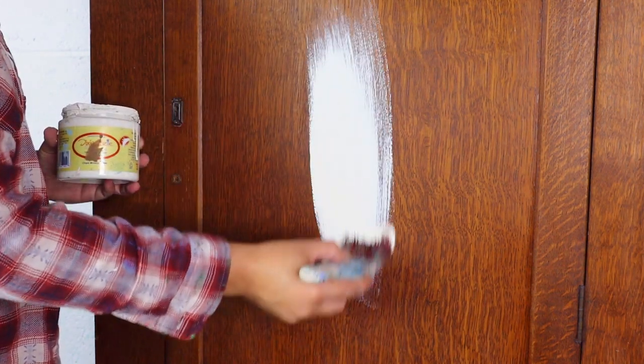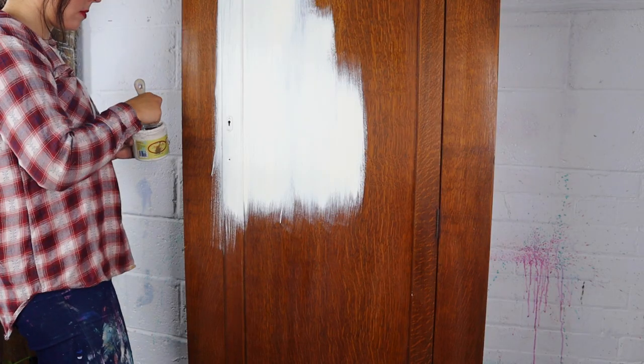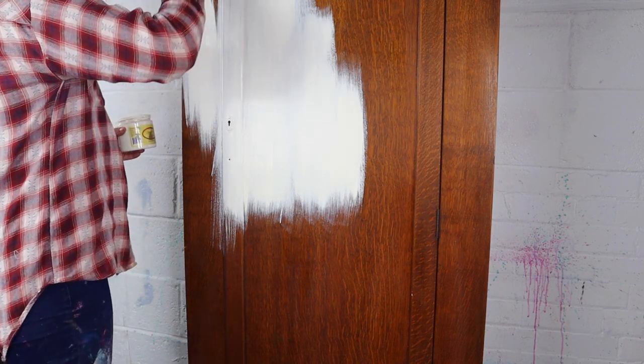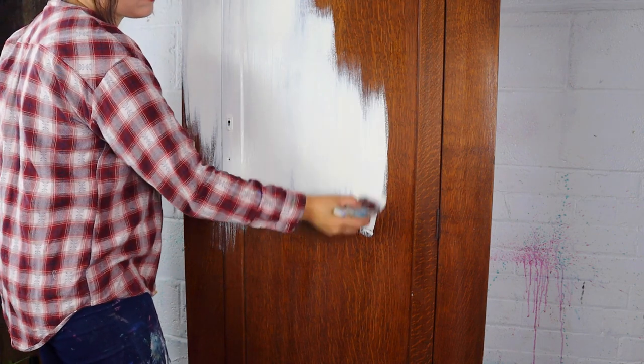Alright, so to start this project today I am going in with Buttercream, which is an off-white, creamy colour, and I am not using any water — I am just brushing it straight on there with a synthetic brush and I am following the grain.